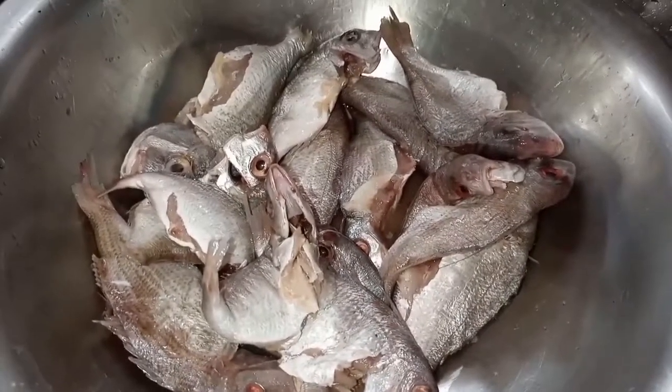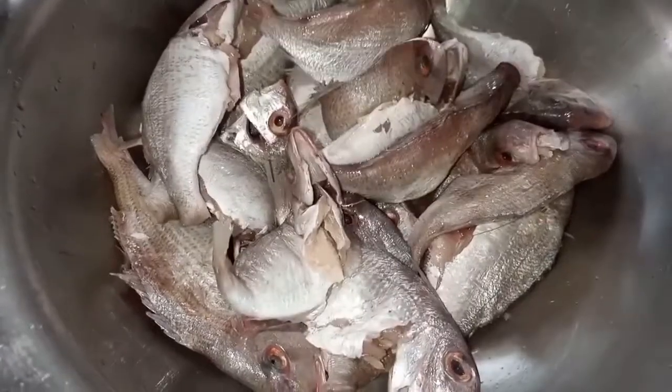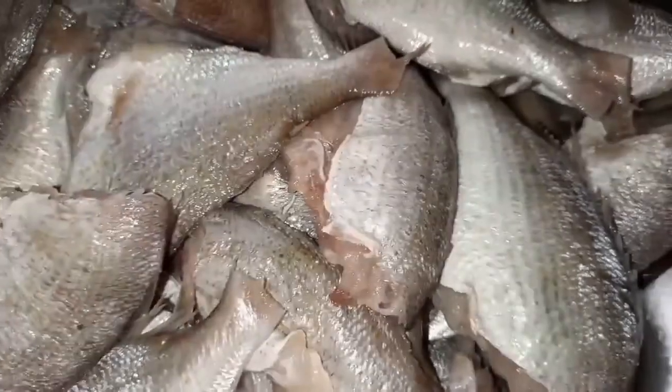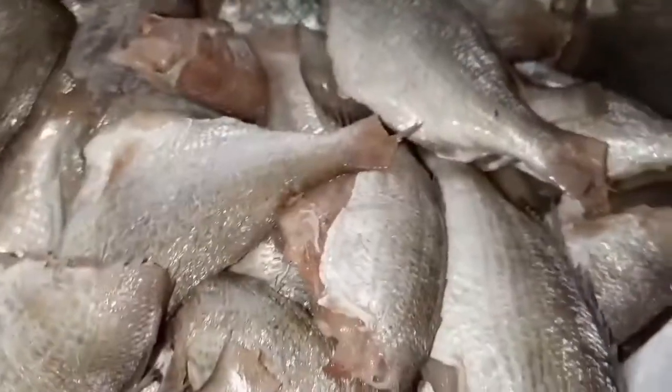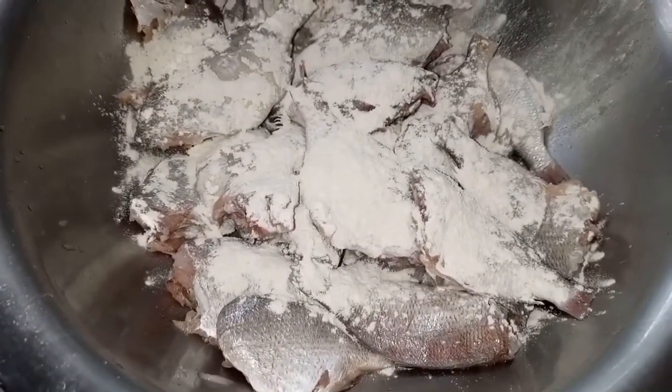While our chicken is resting, I have removed all the fish from the packets. I have removed their eyes, mouth — I mean the entire face from the fish — because I don't need them. Now let's clean the fish: I put 3 to 4 spoons of wheat flour and then wash the fish in water, rubbing it continuously. This process will help so there will be no smell in your fish.